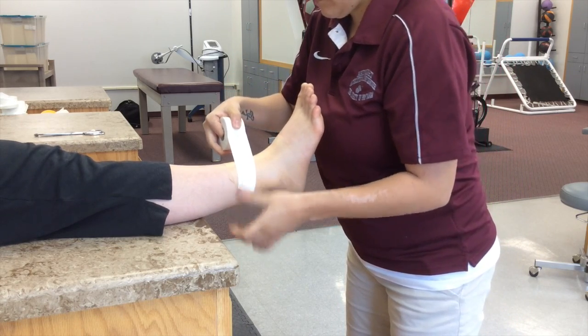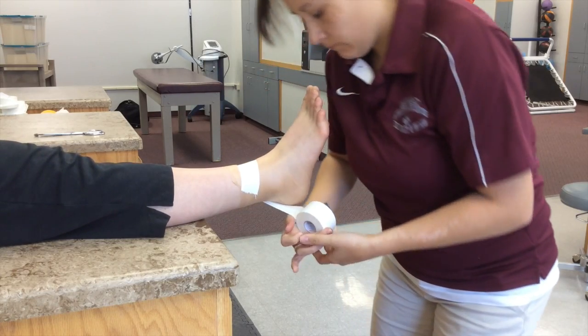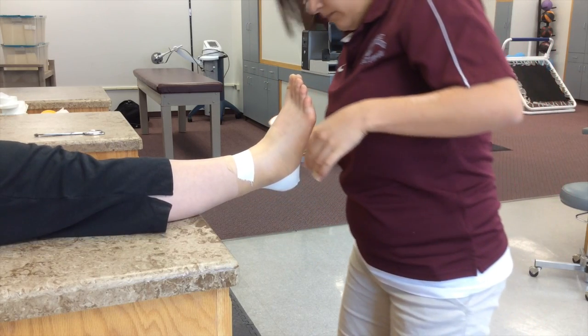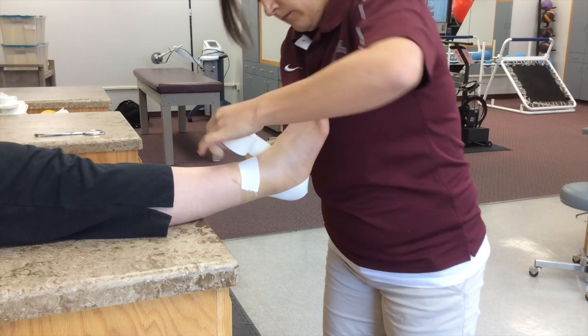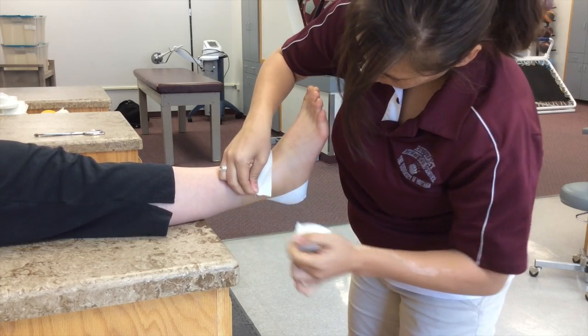Start laterally, move medially and posteriorly, behind the heel, up the plantar aspect of the foot, anteriorly, and finish on the lateral aspect for a medial heel lock.